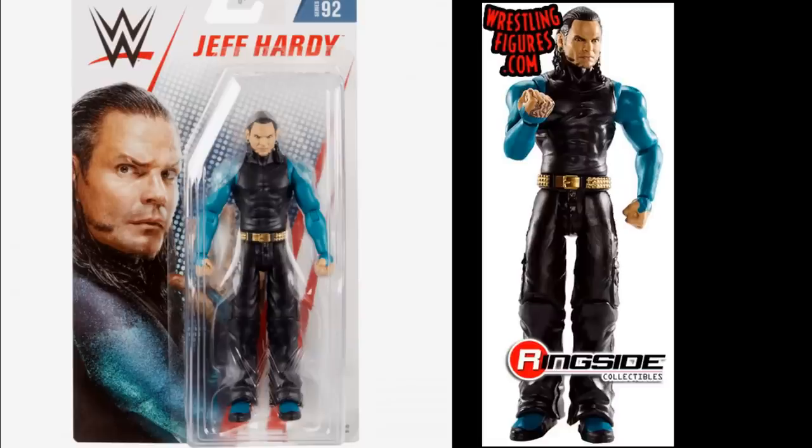Next up is Basic Series 92 Jeff Hardy — a lot of people love the head scan on this. It's pretty much a cross between the Epic Moments Jeff Hardy head scan with True Effects and the WWE Shop exclusive hardy boys elite Jeff, but in basic form. This figure looks dope; I've seen a lot of people head swap it, and it's very nice. I personally don't own it yet, but it's a nice Jeff Hardy basic.